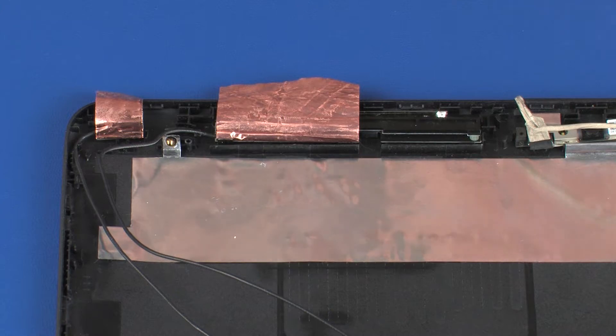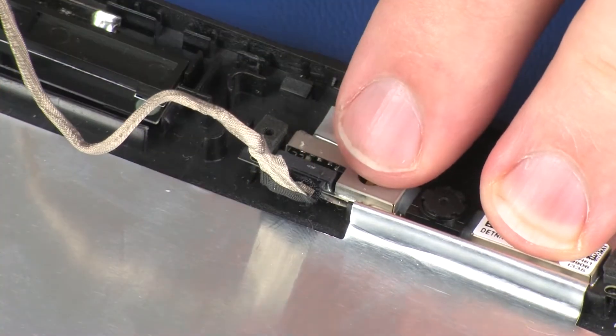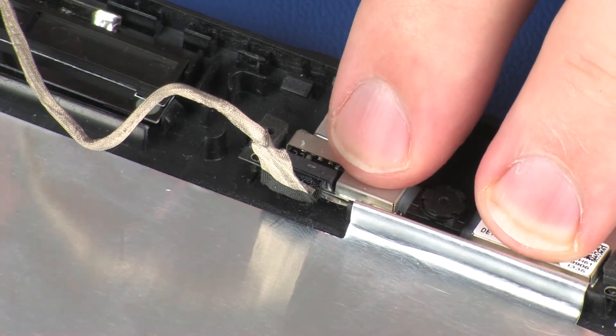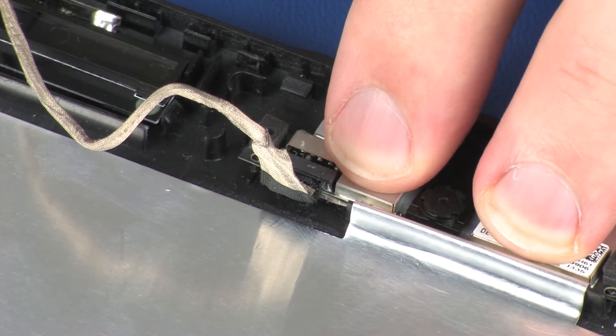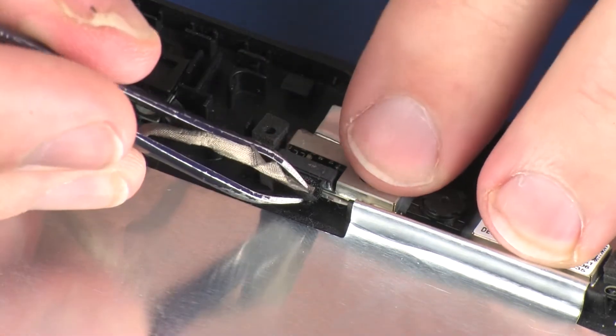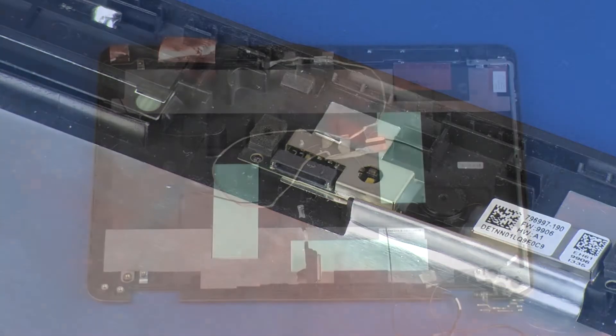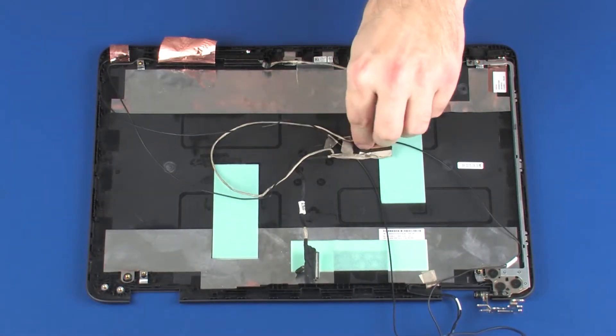Remove the display panel cable from the adhesive that secures it to the webcam and disconnect the display panel cable from its connector on the webcam. Remove the display panel cable.